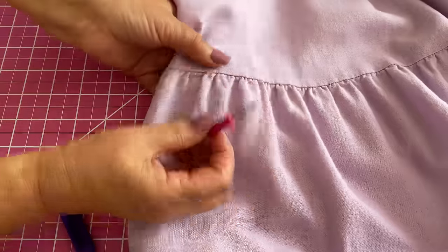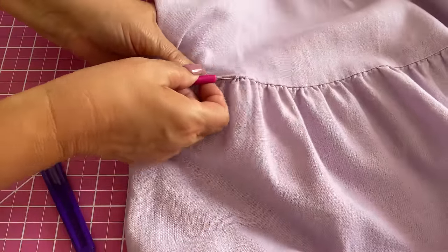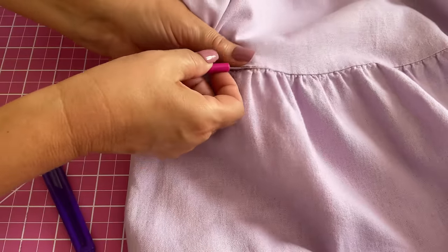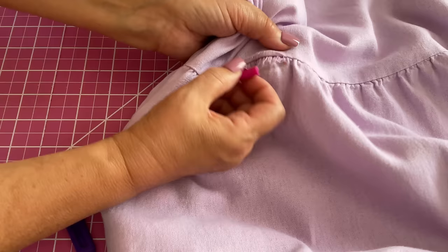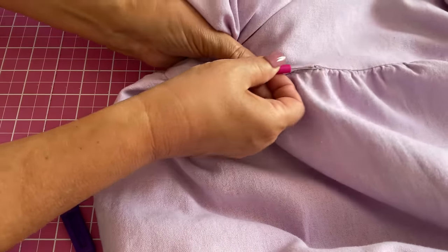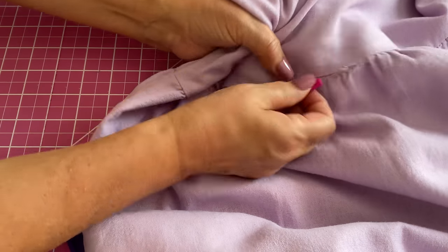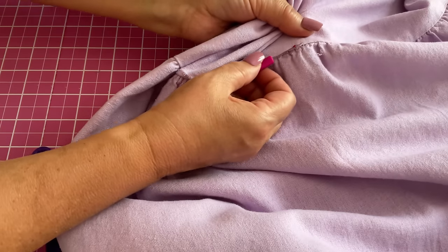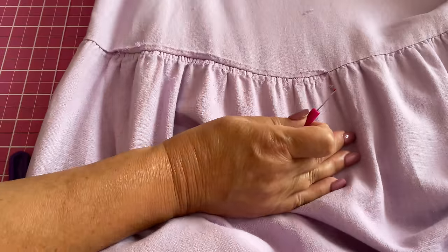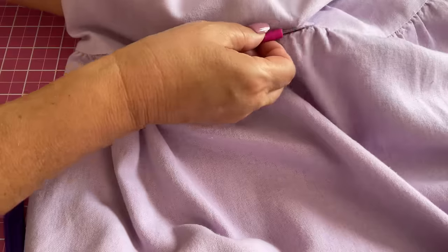This is a 100% cotton dress that I am ripping to upcycle. The fabric is more forgiving than chiffon but still requires attention to avoid damage. I use the red ball for long waistline seams to speed up the process. This technique is particularly useful for upcycling projects where you might be deconstructing a garment to repurpose the fabric. The red ball can help you work quickly, which is useful when you have a lot of seams to rip.